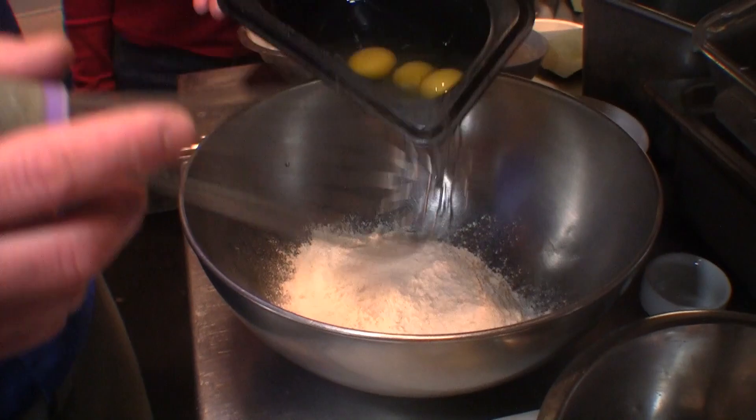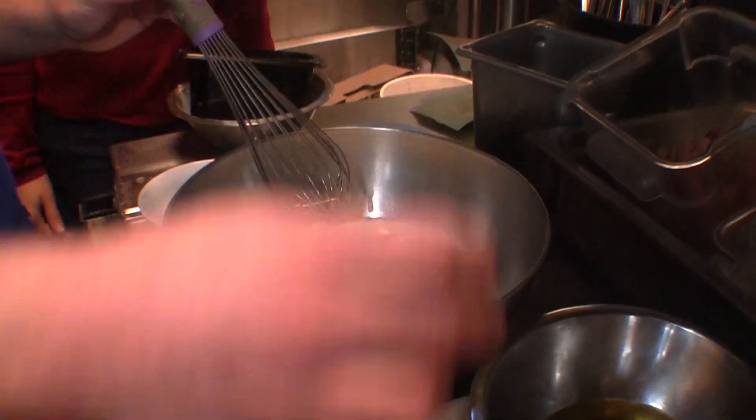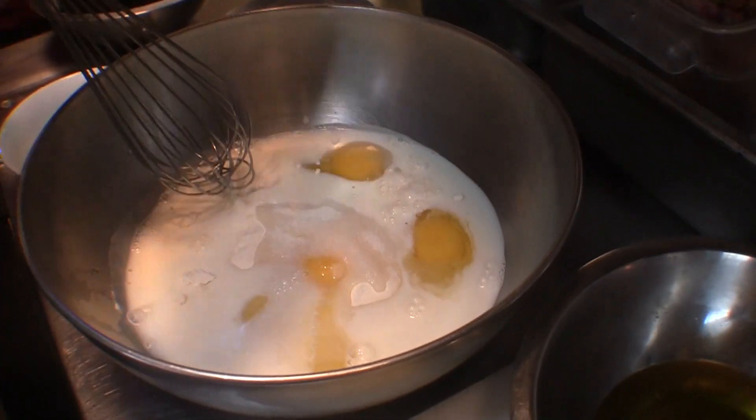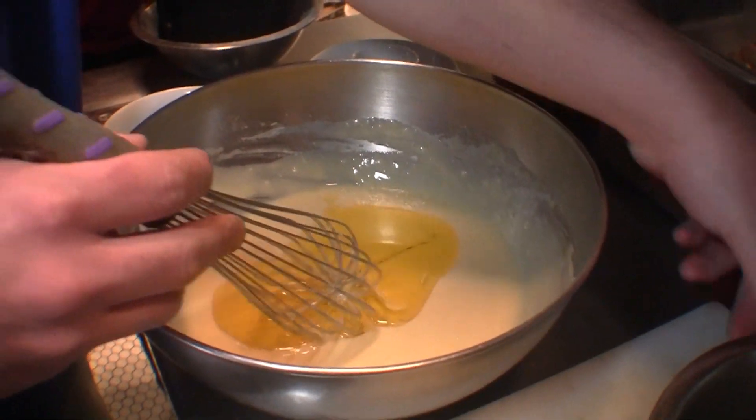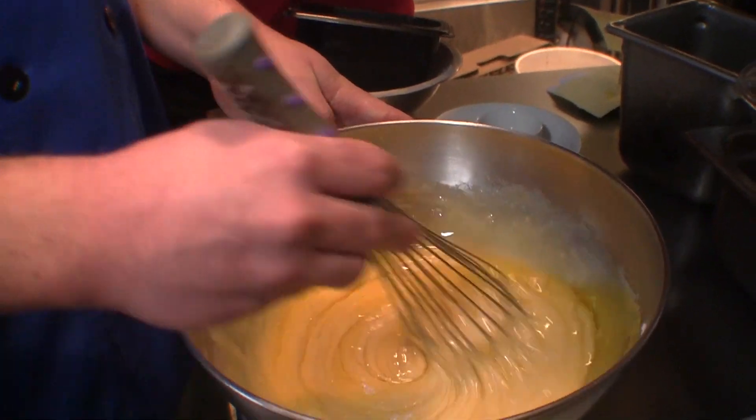Alright, so to make our sweet crepe batter, we've got all purpose flour, whole milk, some fresh farm eggs, some kosher salt, clear vanilla, and clarified butter. Basically you mix all the ingredients together except for the clarified butter, and then at the very end you whisk in your clarified butter. Allow it to sit for two hours and then you're ready to make your crepe.